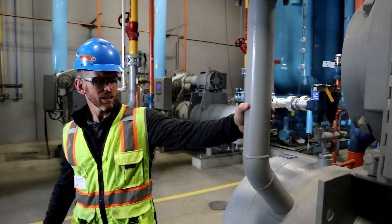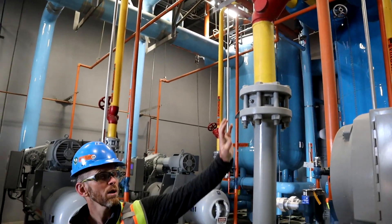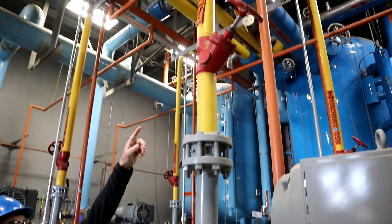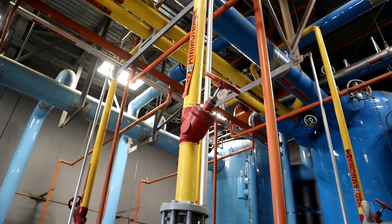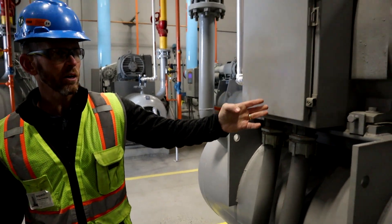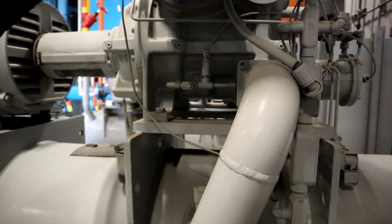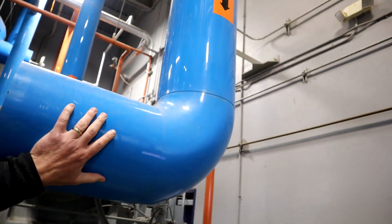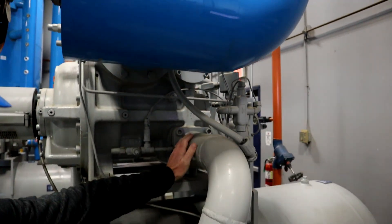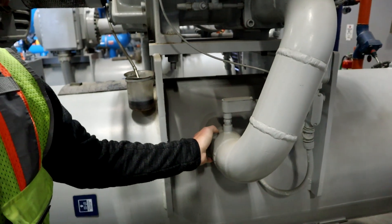We're now at where ammonia exits the compressor. This is the high stage discharge pipe. We have a discharge check valve and an isolation valve. Here's what we couldn't see earlier — this is where the ammonia is entering on this blue pipe, exiting the screw at a much higher pressure and temperature where it enters the oil separator.